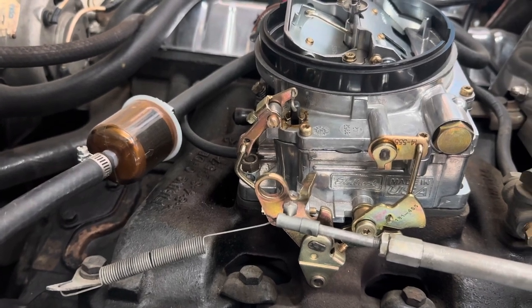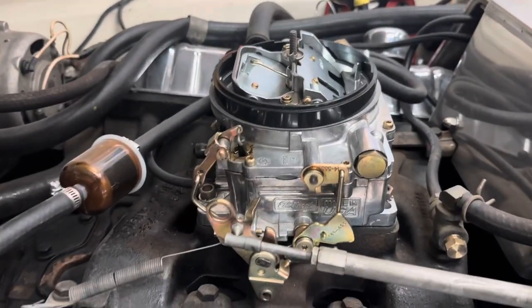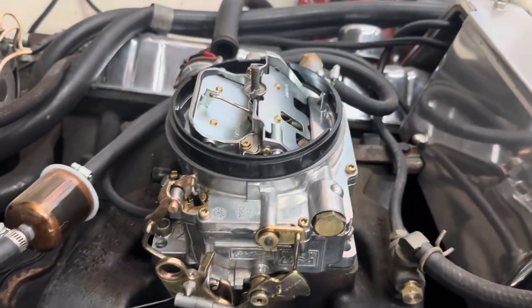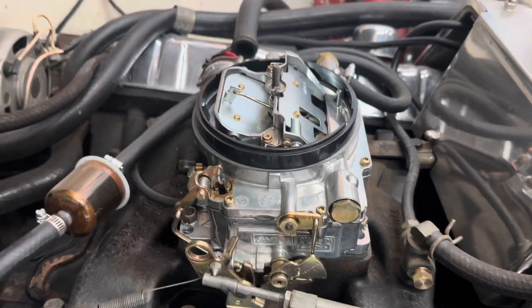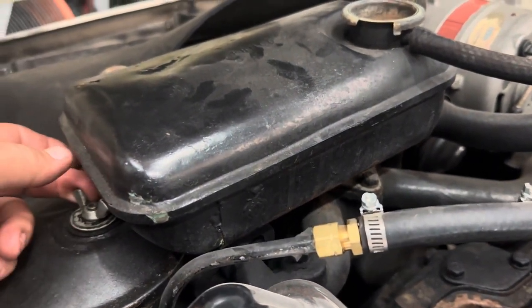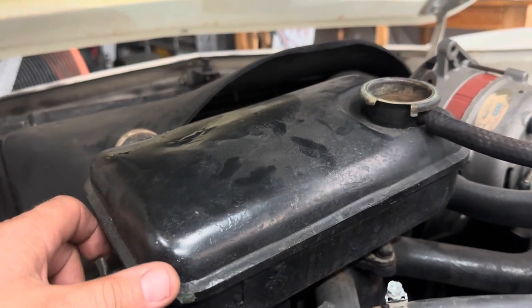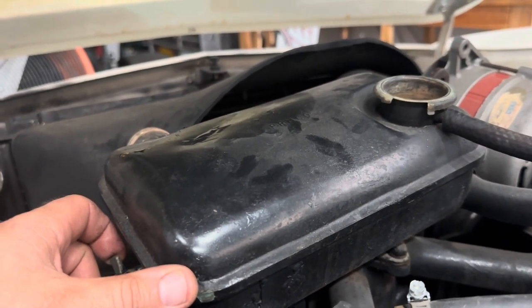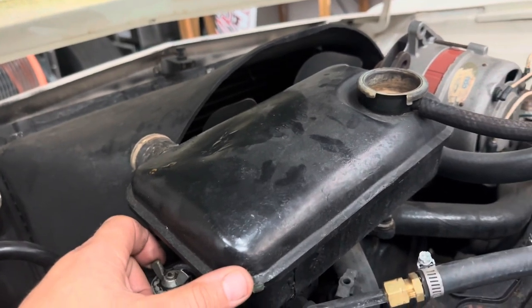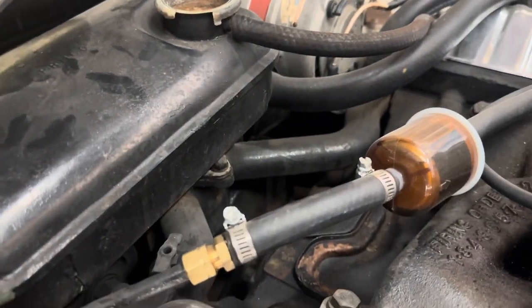I'll do some adjustments — timing-wise, choke-wise, and all the fun — because it's all the fun of an Avanti. Moving forward, I'm pulling off the expansion tank next and the accessories. Let me get our fan out of here, get our shroud out of here — kind of get things cleared up so we can get to that timing cover and start on that oil pan as well.